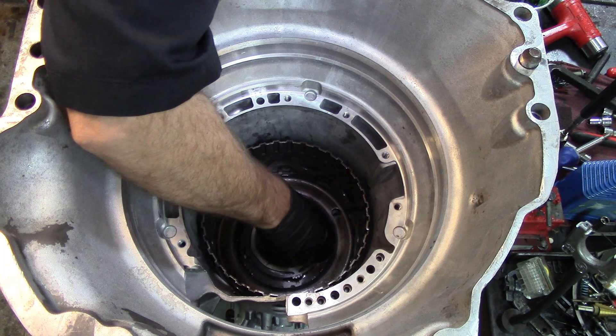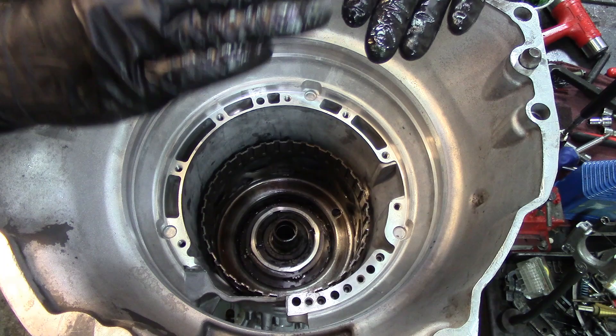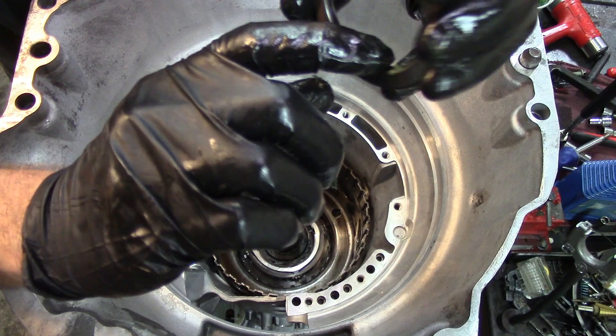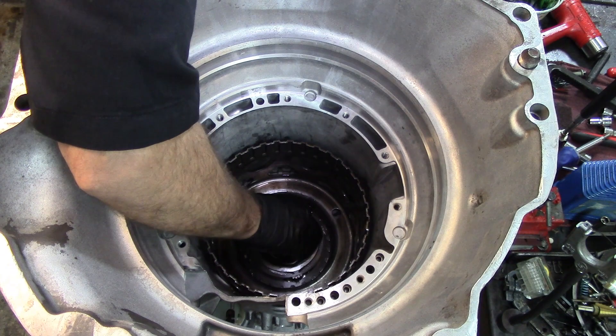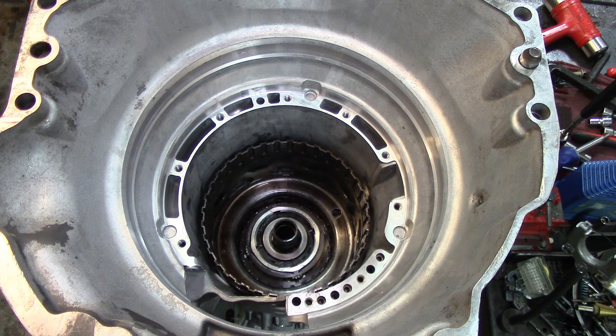Let's put some green goo all the way around just to make sure this does not go anywhere. The flat side goes up and this is going to sit on that snap ring on that piece over there. Align it good on the splines — you have to make sure it goes in the splines. The splines are going to protrude a little bit above it. Then we get this one — it has a lip right there where it bottoms out on the top of the splines. We're going to put green goo on that one too. Green assembly goo.